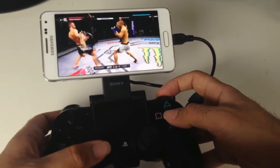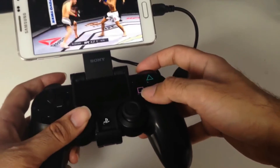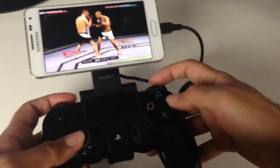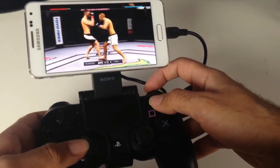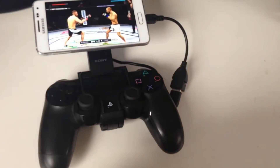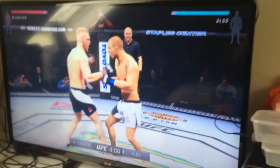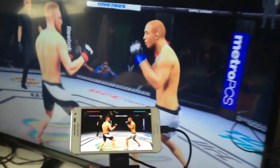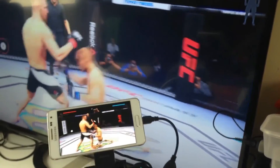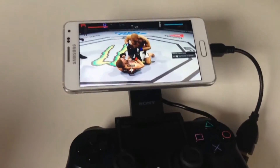Just experiencing a bit of lag, but you can see I'm playing — it works perfectly fine. That was PS4 Remote Play on any Android device.